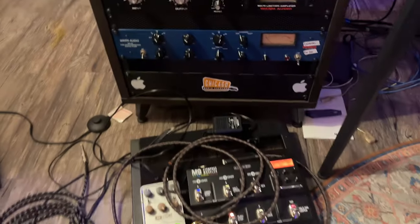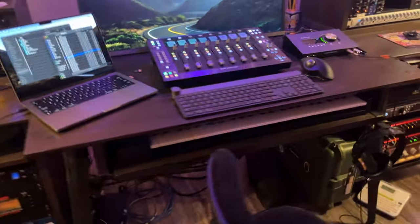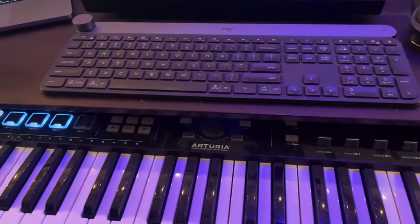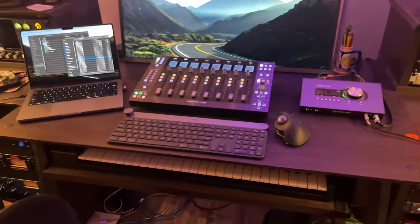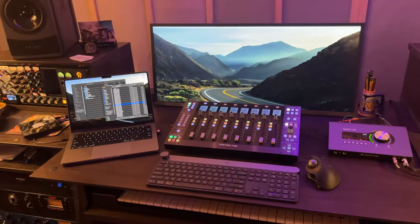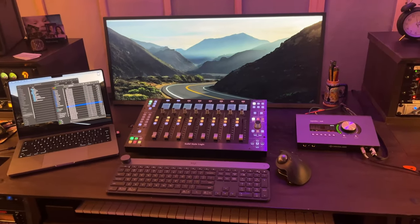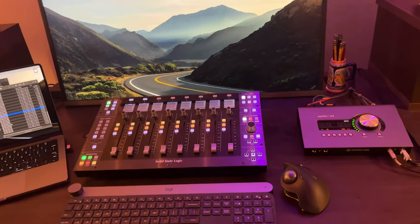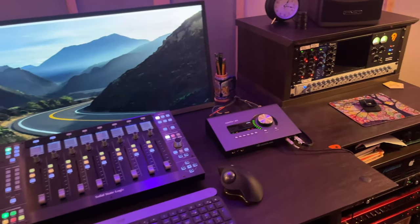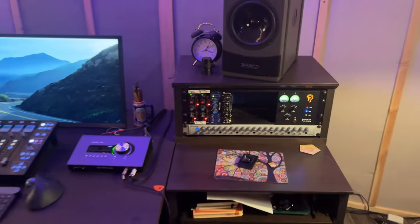We have a pedal board here which you've seen. Down below is a keyboard — it just pulls out — it's an Arturia KeyLab, a great little keyboard controller. Then our MacBook, that's an M2 MacBook with the Pro chip, and then an ultrawide monitor for actual doing stuff. We've been using the SSL UF8 — great controller, there's a video we did on it on our channel — and then the Apollo X4.